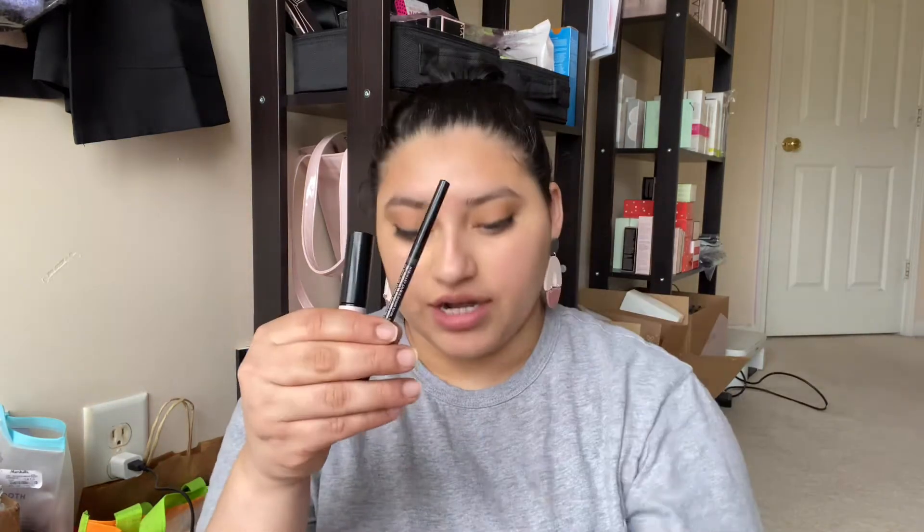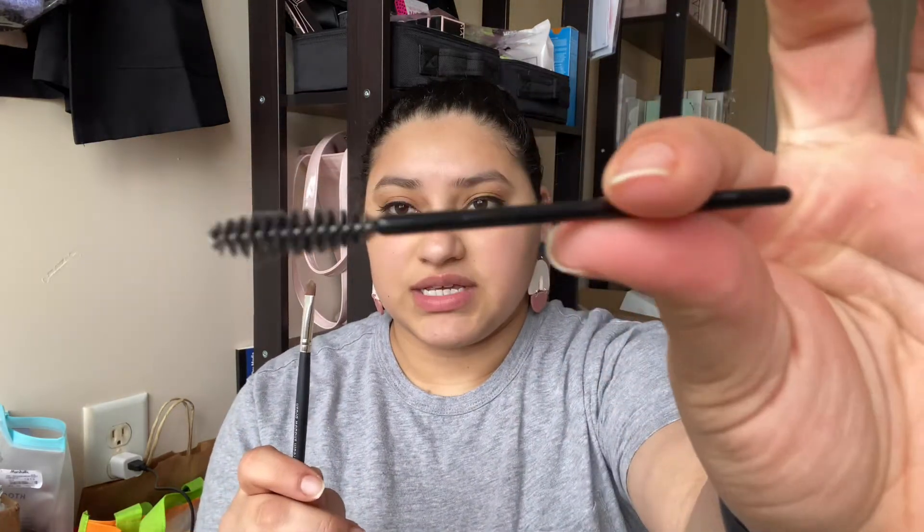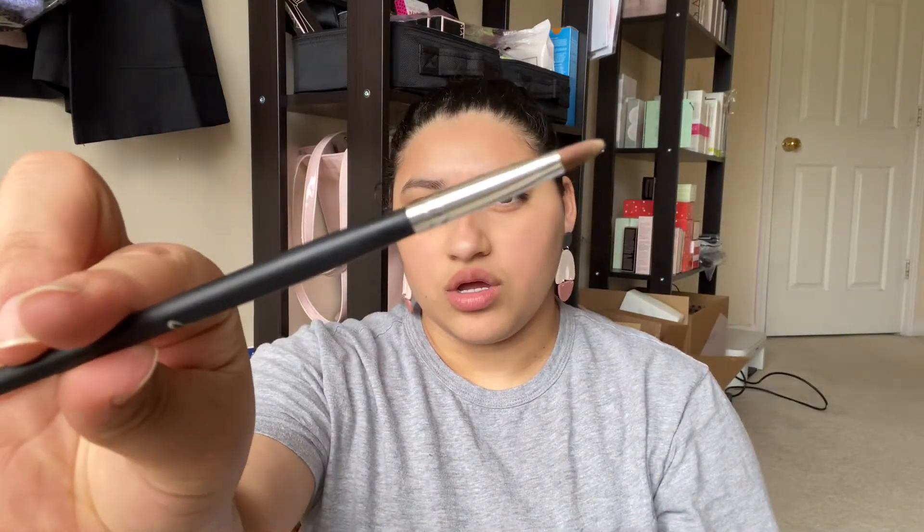Hi guys, welcome back to my channel! Today I wanted to show you guys a quick beginner-friendly eyebrow tutorial. I'm going to be using the brow tint, the brow liner, and then some concealer. For application I'm just going to be using this mascara spoolie and then this small concealer brush.